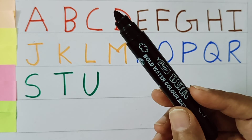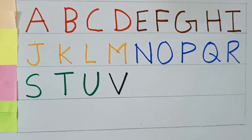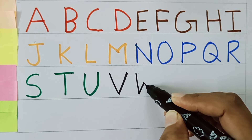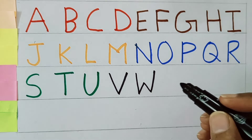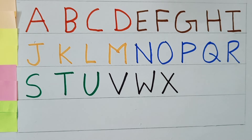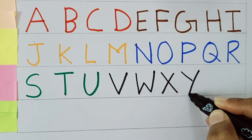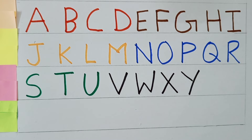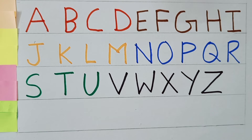Black color. V for Van. W for Watch. X for Xylophone. Y for Yacht. Z for Zebra.